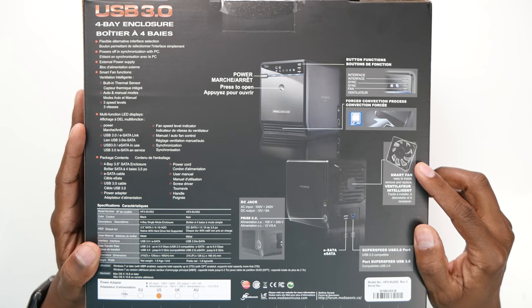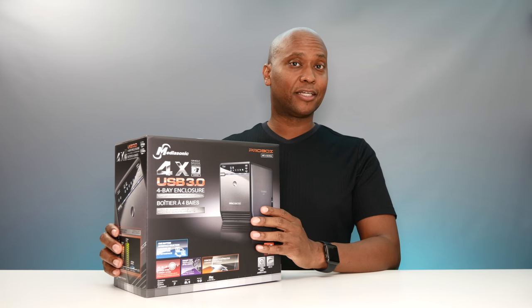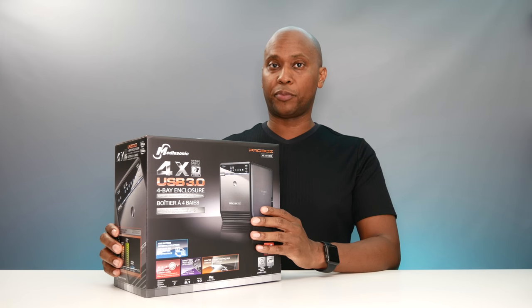This enclosure also has a built-in fan, which you can remove just in case it gets worn out over time. It supports Windows 7, 8, and 10, and it also supports Apple computers.